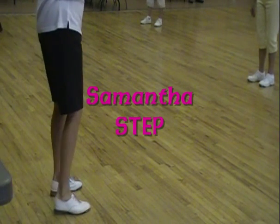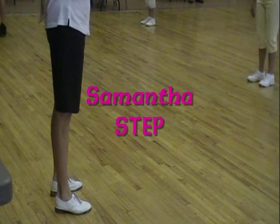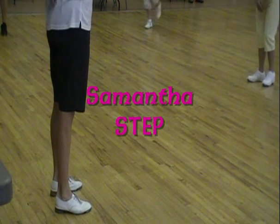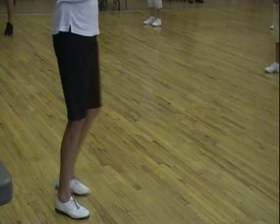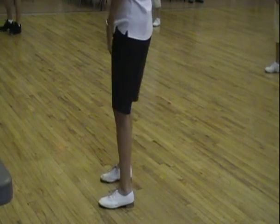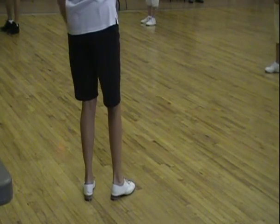Everybody can do Samantha. Can we do Samantha? No? Come on, you guys can do Samantha. You're just making me go through this. Okay.